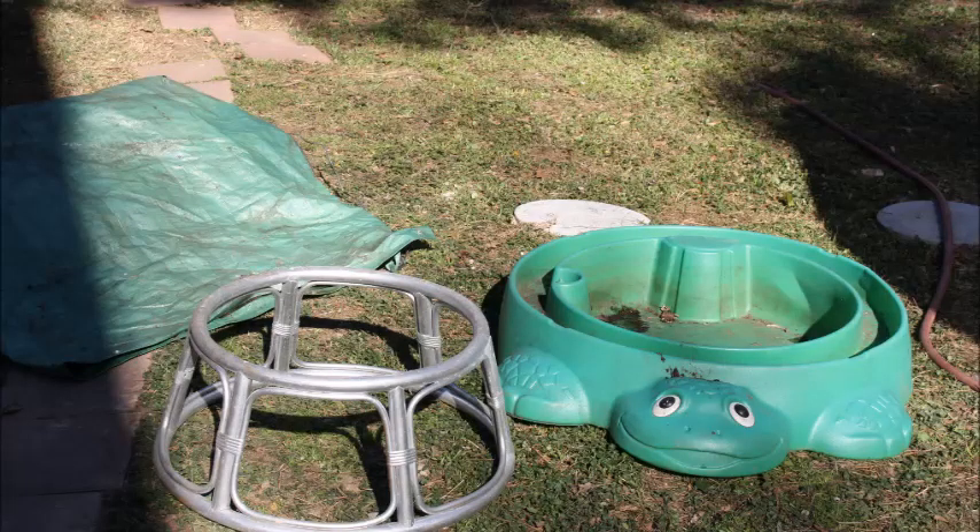I decided to use this old plastic turtle sandbox for my bed because turtles are awesome, and because there's already enough of these thick plastic toys in the landfill.